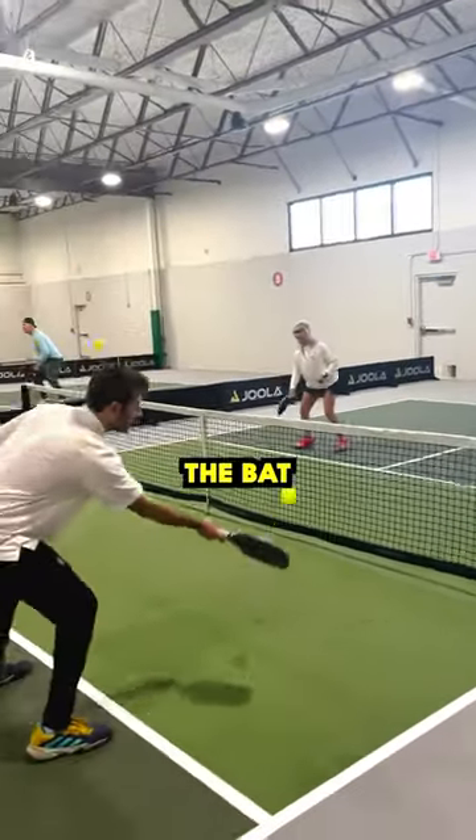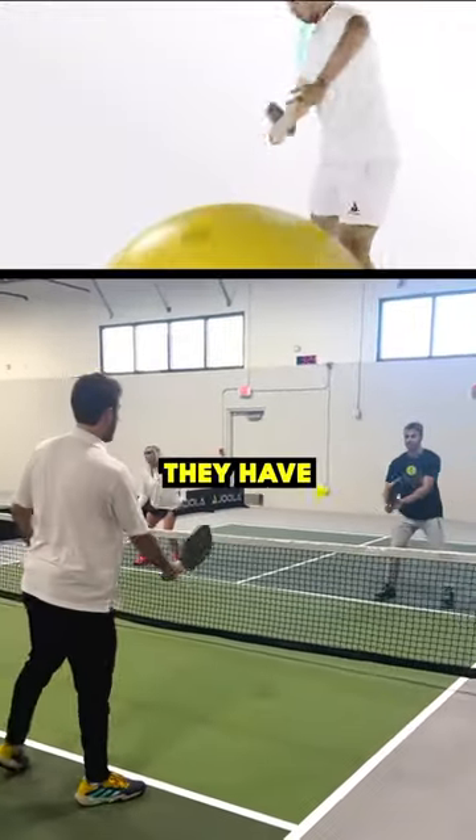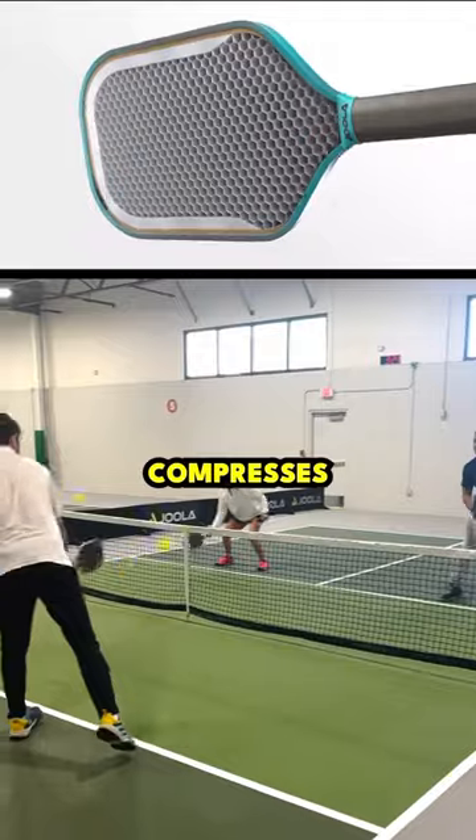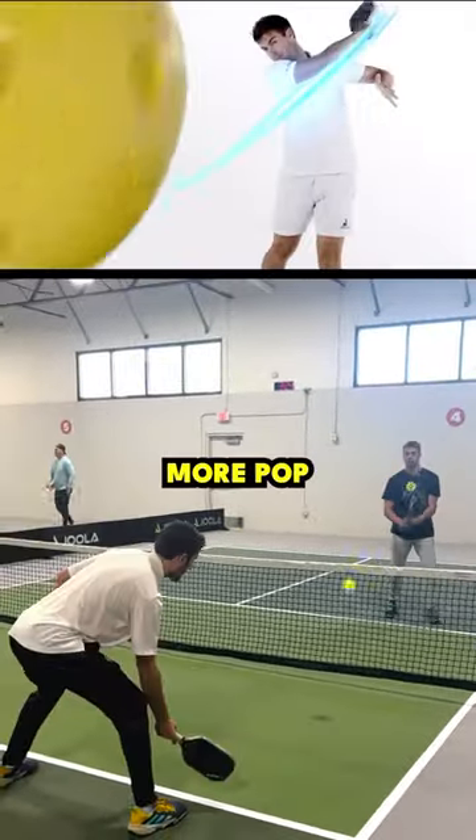Just off the bat, you can feel it's definitely different from the last one. Makes a different noise. They have this new core that actually compresses when you hit the ball, so it's going to behave a little more like a tennis racket and give you way more pop and spin.